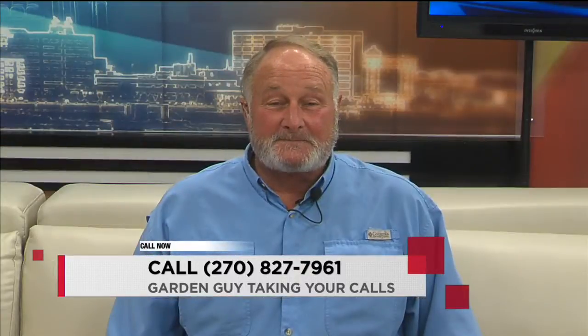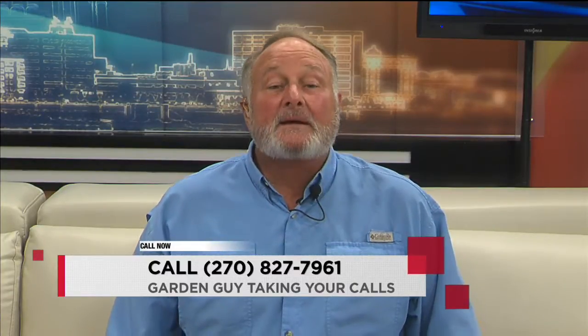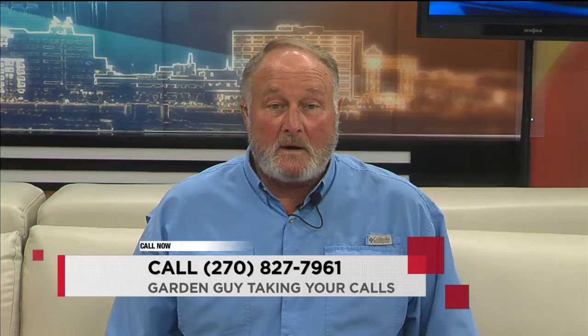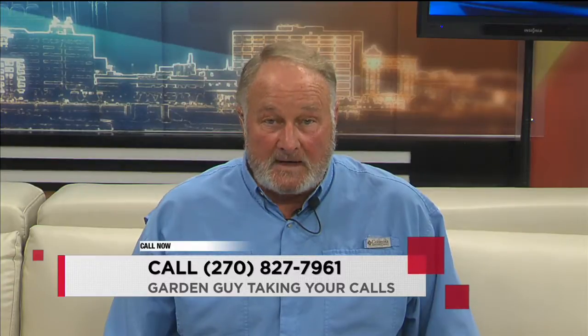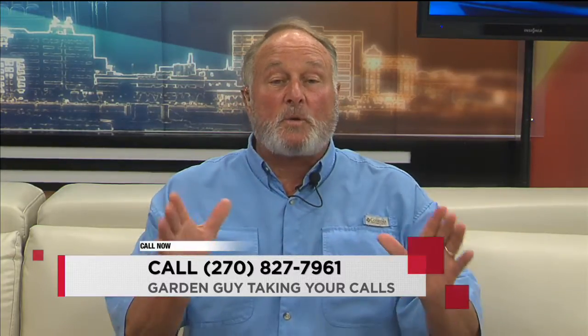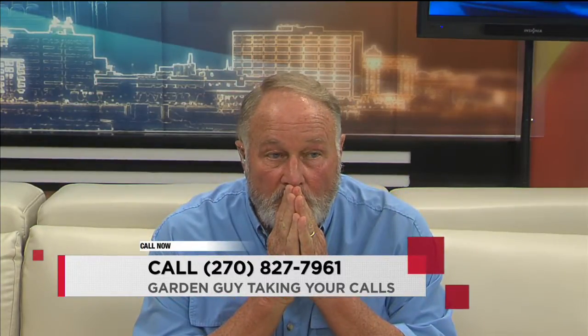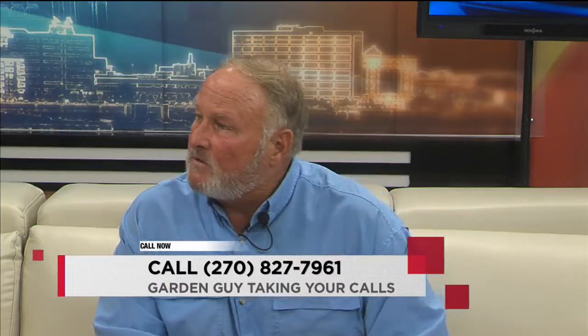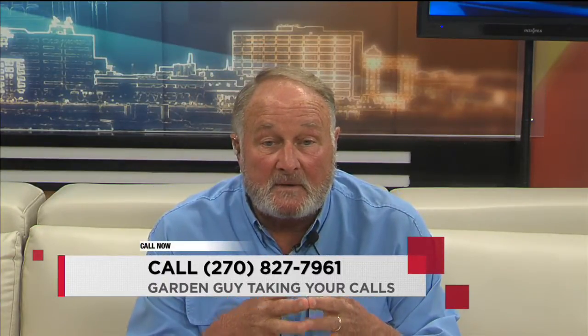Good morning. Charlie, I was wondering — good morning, Charlie. Good morning. I was wondering if I could move my roses this time of year.